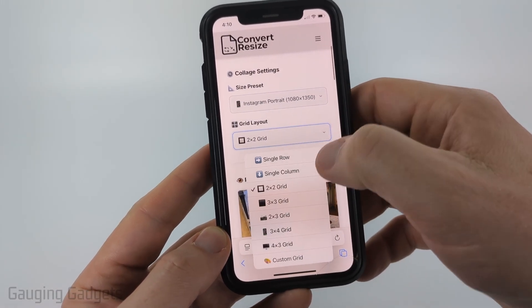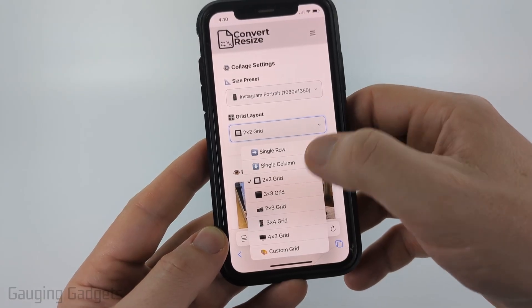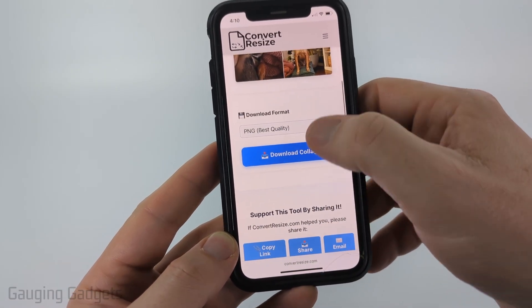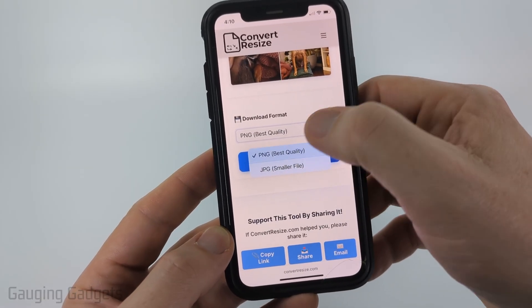You can then change the grid if you want to. I'm only going to do four, so I'll do the two by two, but we have tons of options. After that, scroll down and you can choose the image format — I'm going to do PNG.